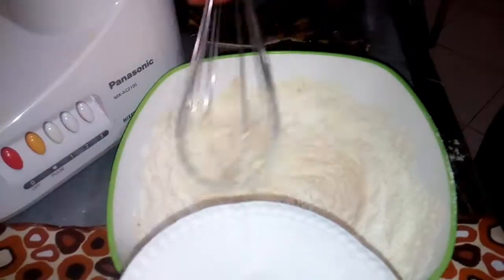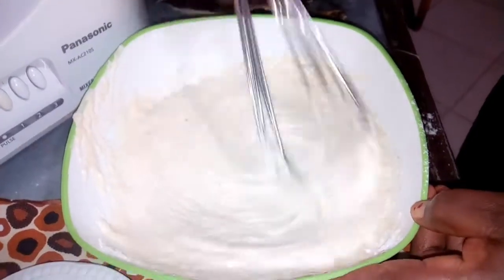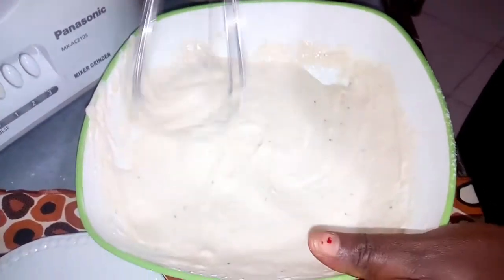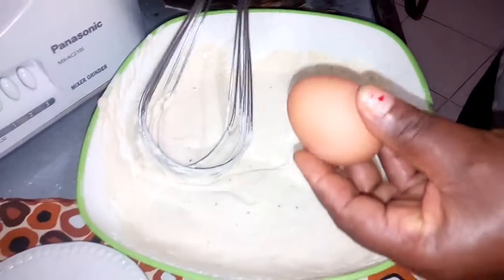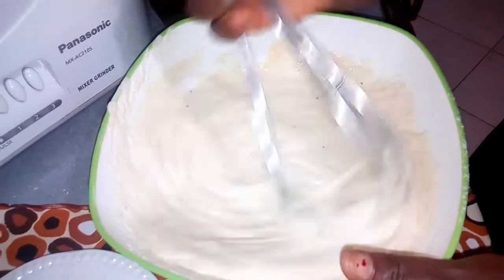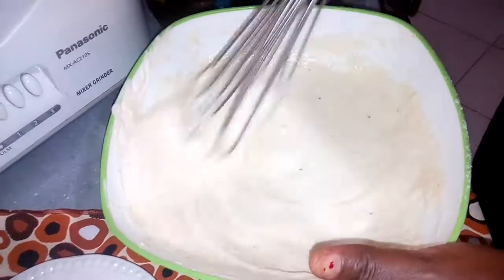Then you add your milk, then add your sugar, then you add your egg. Make sure you whisk and make sure the eggs are well mixed together. All the ingredients should be very well mixed together — whisk it properly, whisk it very smoothly.